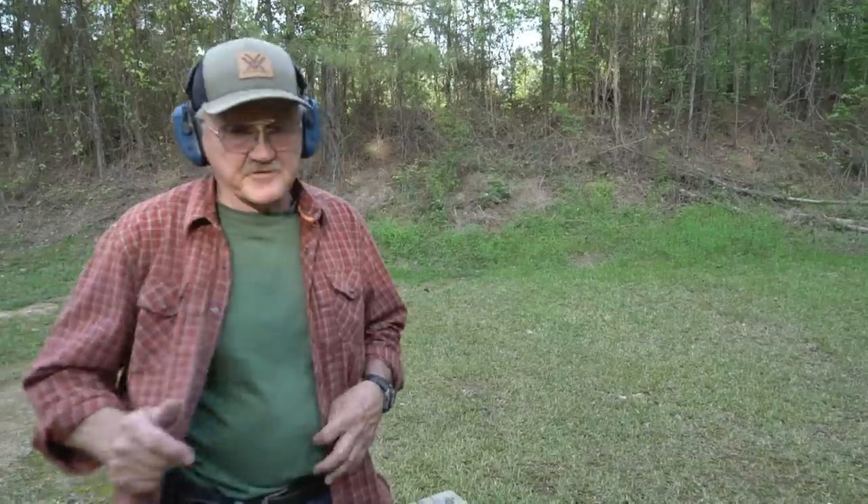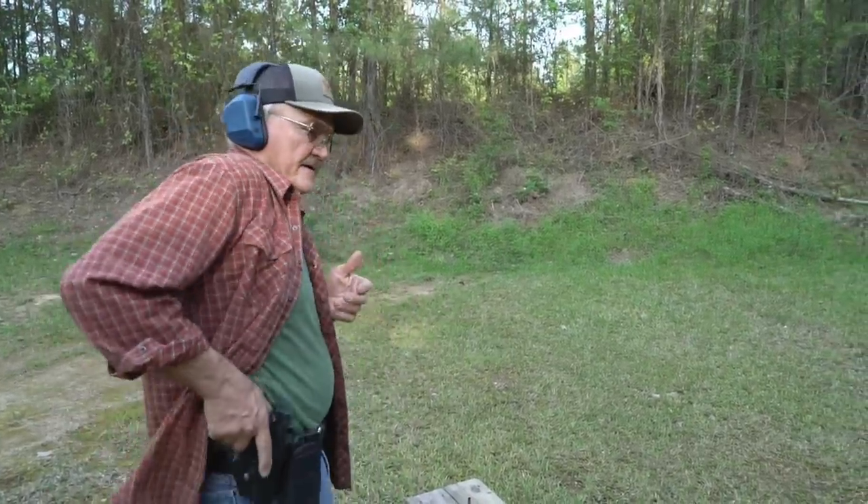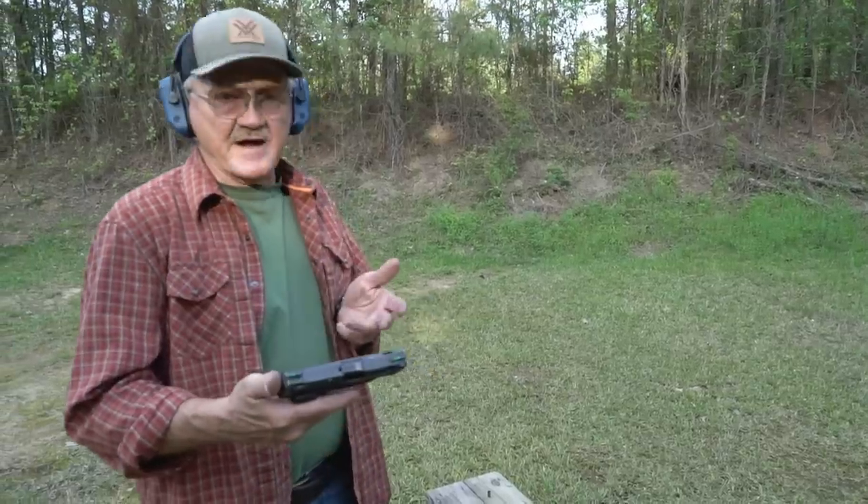Hey guys, I'm Jerry Mitralek. We've been getting a lot of requests about concealed carry. This is the way I carry in the fall or this time of year where you can still wear a shirt or a jacket. It's pretty much open carry, but just with cover. So this is my cover — a shirt. The gun is a Smith & Wesson M&P 9C.